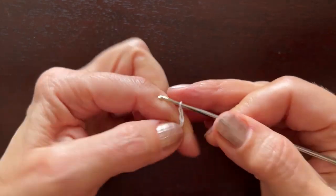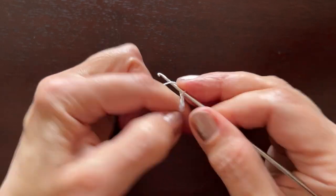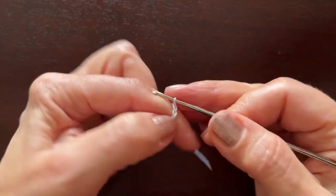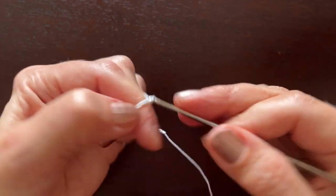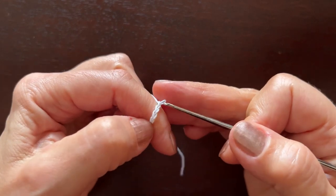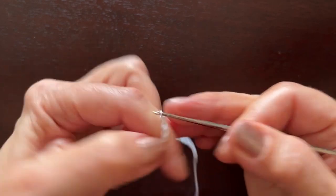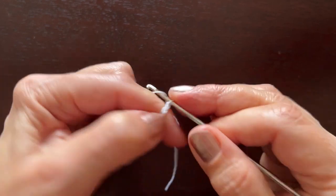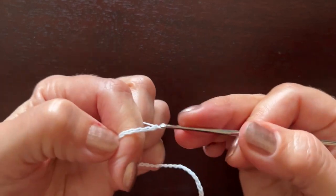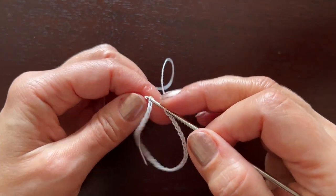Count off the chains: one, two, three, four, five, six, seven, eight, nine, ten, 12, 14, 16, 18, 20, 22, 24, 26, 28, 30, 32, 34, 36, 38. Now make a slip stitch in the first chain.